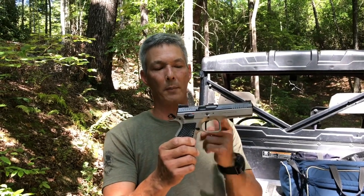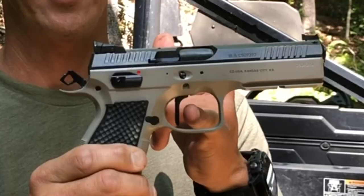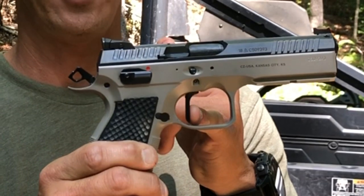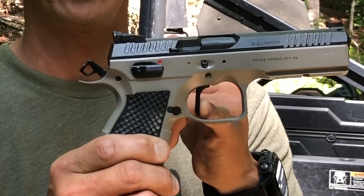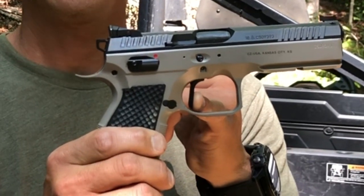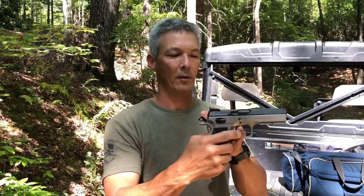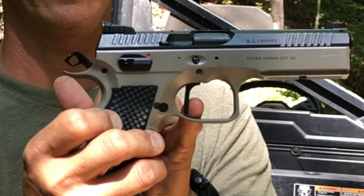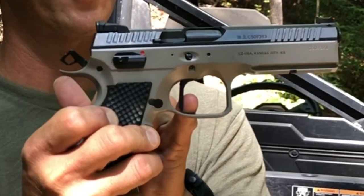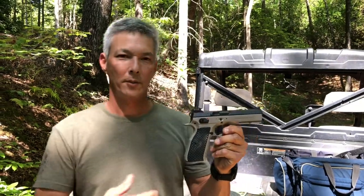This is a really, really nice trigger — it feels like a custom 1911. It's just nice and smooth. You got a little bit of takeup here, very little, and then it is crazy light. As far as the reset — not too much, just like that. I'm looking forward to shooting this with this trigger because I've never shot one of these triggers before.